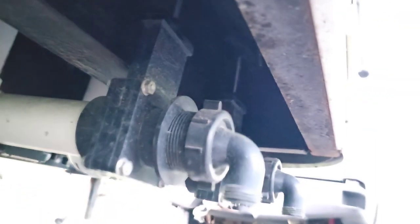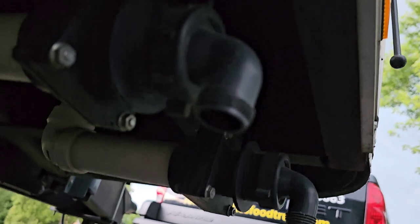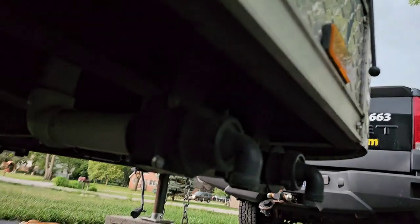Both tanks have the lever — it's a bit blurry but you can see it right there. That is how we dump out the water tanks when they get full or when they need to be cleaned out, such as if the health department wants you to wash out the fresh water tank.